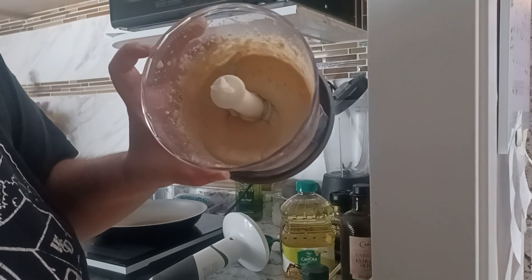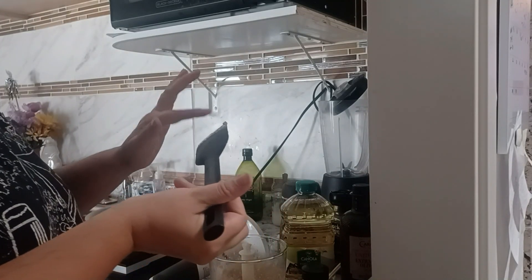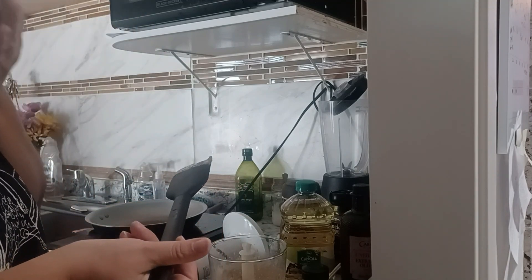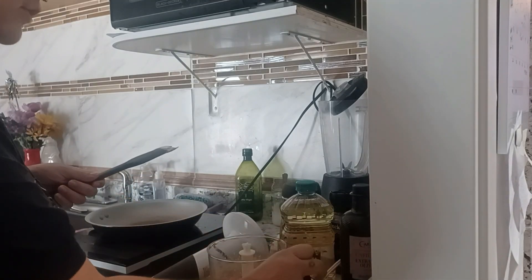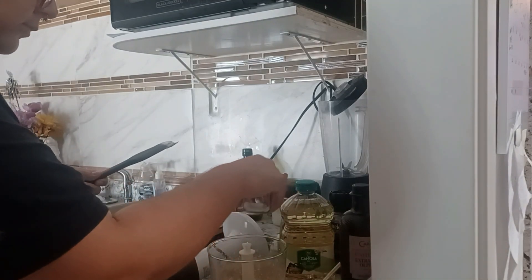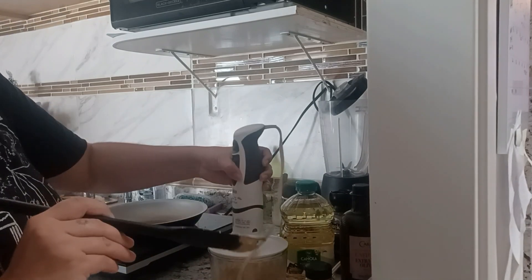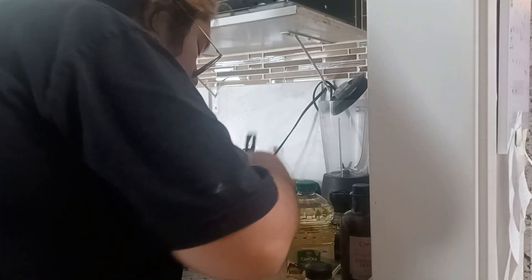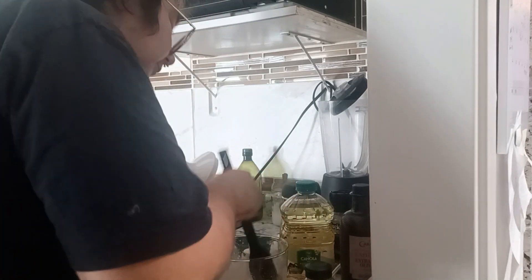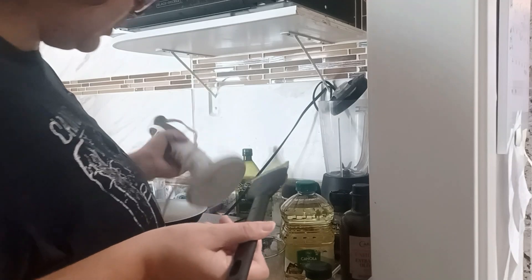It's like peanut butter! Let me taste it. Yeah — it tastes like peanut butter, it's kind of weird. Alright, I think it's ready.